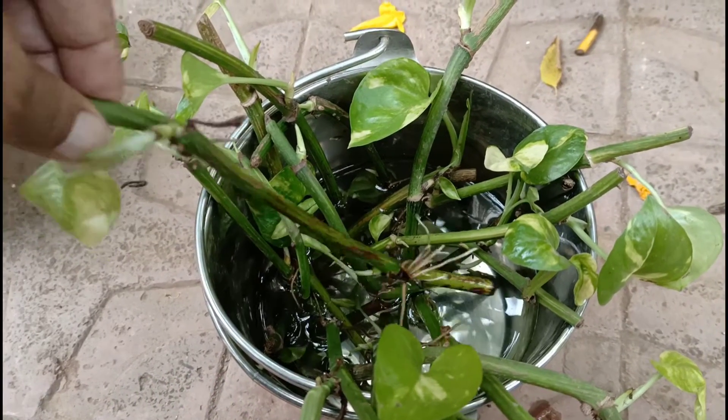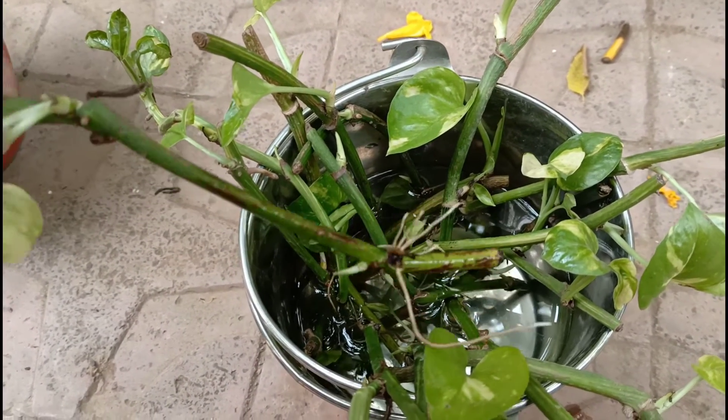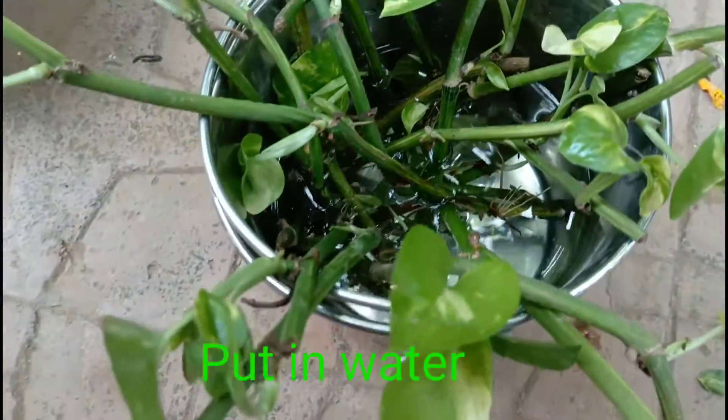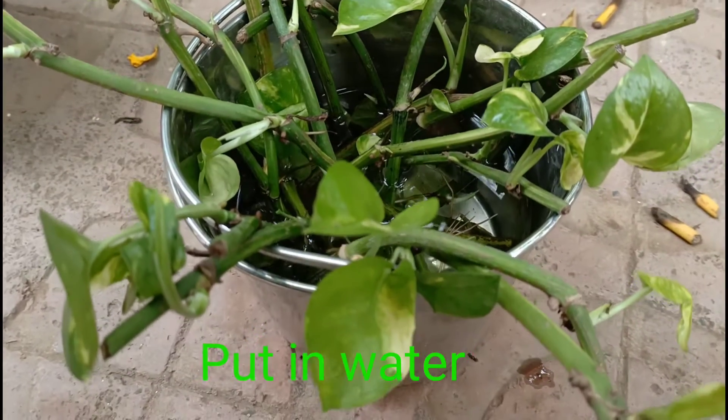In the bottle of water, there is garden soil. After placing the cutting in the bottle, you will start to see the first growth.